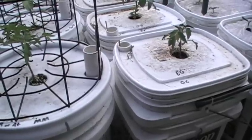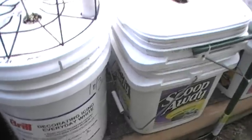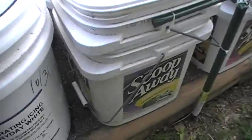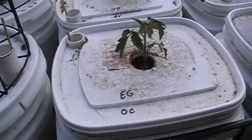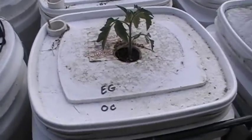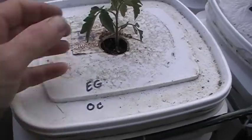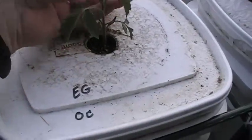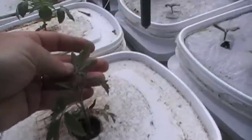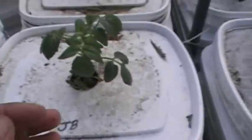I'm going to show you these tomatoes and peppers growing in these self-watering planters. That right there is an Early Girl tomato. I started it from seed and it's got Osmocote fertilizer in it. It's got some pretty good color. I figured it got a little bit too much water but it could look better, but I'll take it. I think it'll be okay.